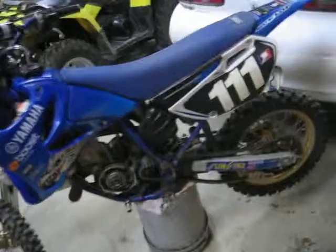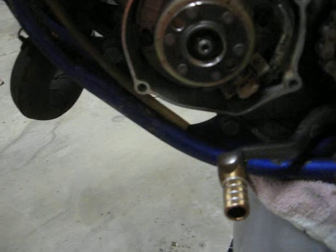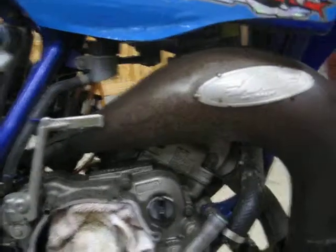The engine's pretty clean. I put a brand new sunline shifter on it. Once I get it back together it's going to have all new fluids and a new plug, so everything will be good to go on that end.